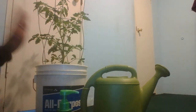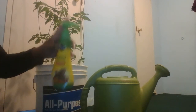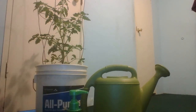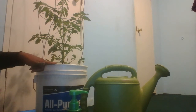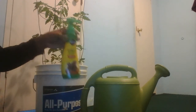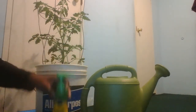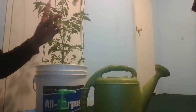For small pots, you're going to use one pump. For big pots, like this one, you're going to use two pumps. So to recap: small pots, one pump; big pots, two pumps.